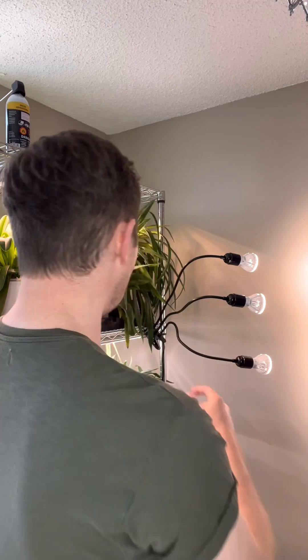The only complaint I might have is the clamp — trying to get this thing attached was a bit tricky. The light is quite heavy and the clamp didn't hold as well. That's probably my only feedback. Anyway, hope that was good — let me know if you have any questions down below. Thanks, guys!